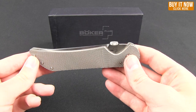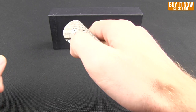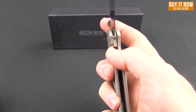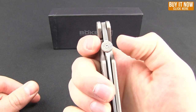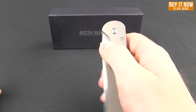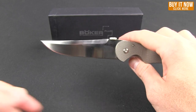It's not a flipper — you just have the thumb disc. So you can either open it up in one smooth motion; it has that frame lock. Or I've seen people use both their index finger and thumb to flip it out. Just with a little flick action, you can get it to come out smooth and fast.